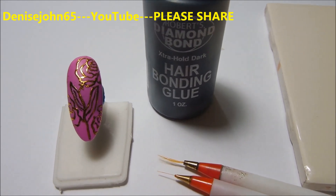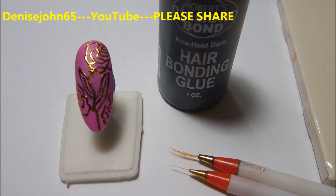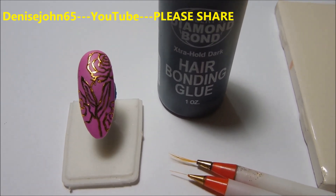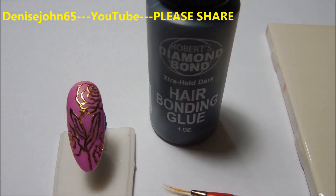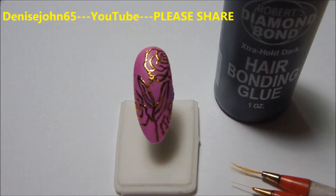Hi everyone, this tutorial is going to be about foiling and we're going to be foiling with this hair bonding glue. This hair bonding glue can be bought at Sally's Beauty Supply for maybe between two and four dollars for this one ounce bottle, and we're going to be doing foiling like you see right over here.